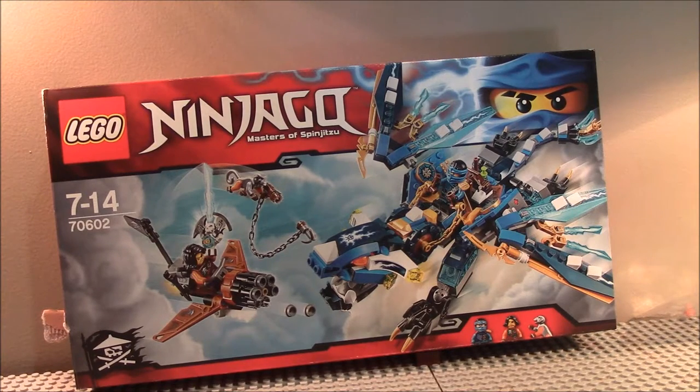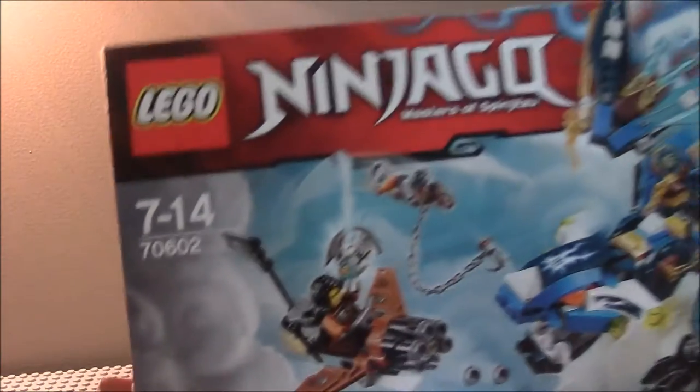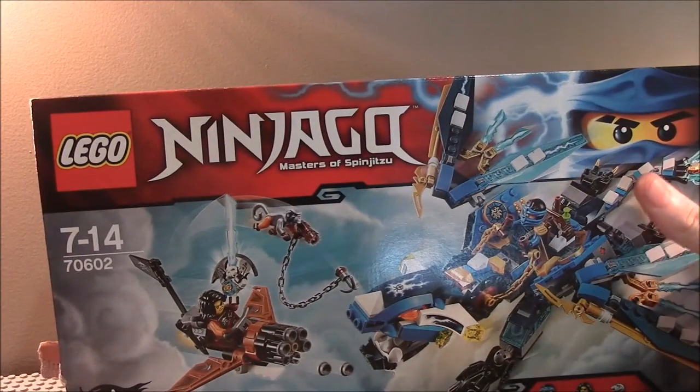Hello guys, it's Lego Show TV here, doing my second Lego Nintendo Scout Bound Set Review. This time we're taking a look at 70602, ages 7 to 14 — this is Jay's Elemental Dragon.